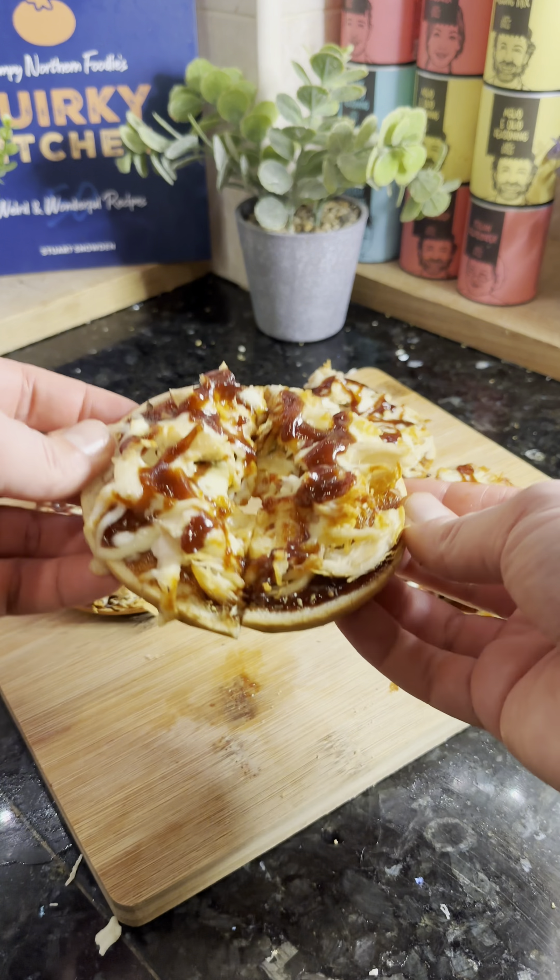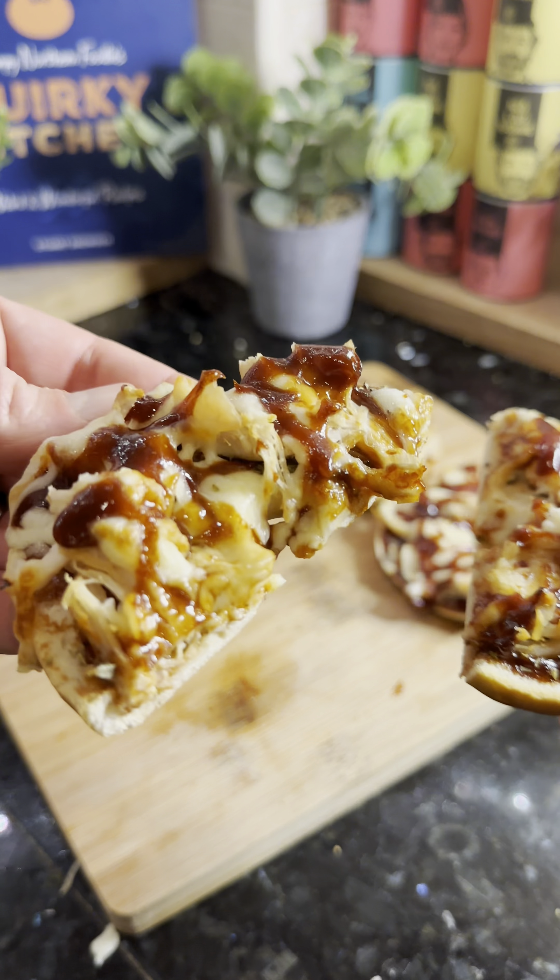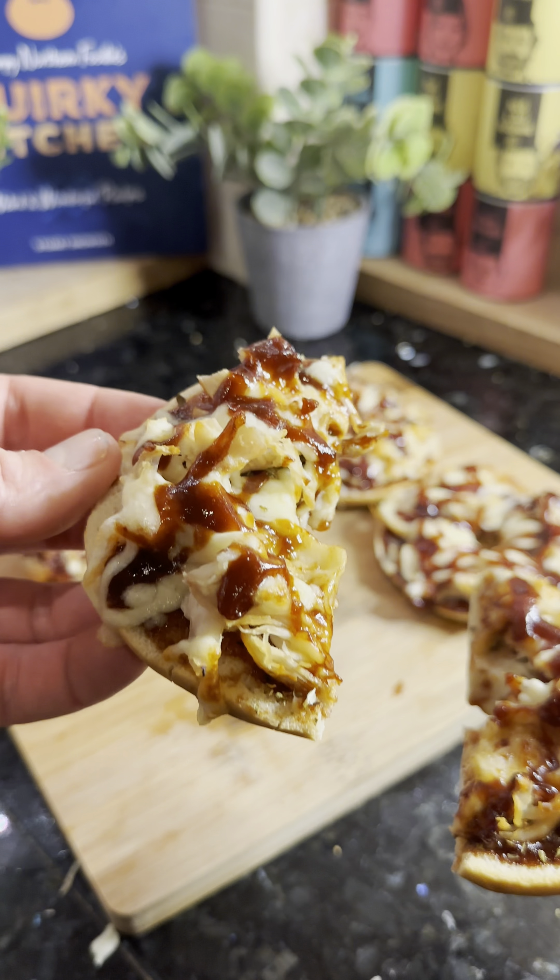14 days, 14 recipes! Welcome to day seven. Today we're doing barbecue chicken pizza bagels. This is on page 62 of my recipe book — it's a really quick and easy, tasty snack or part of a meal.